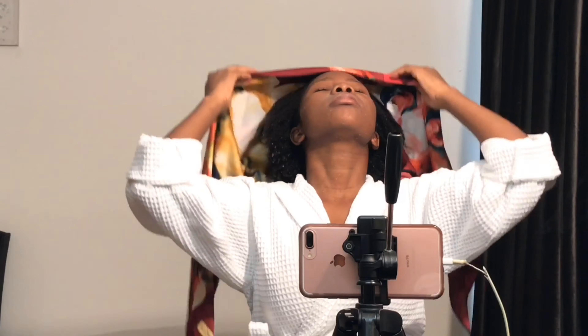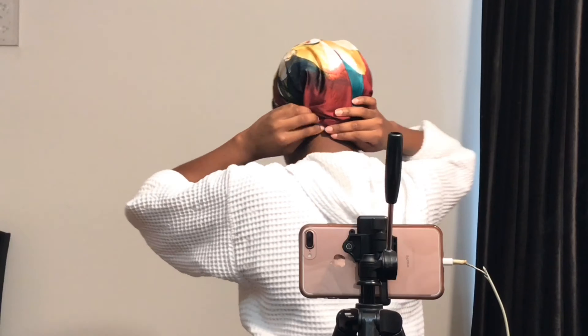My hair is washed and I'm going to use a satin scarf to wrap around my hair to absorb the unnecessary water, instead of using a towel which absorbs too much water. This material is very gentle to the hair — it takes just the right amount of water you need for styling. It's very nice, try using it!